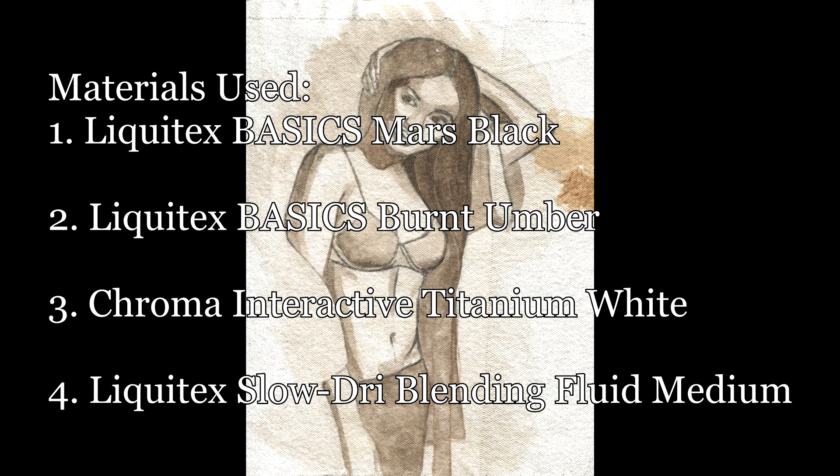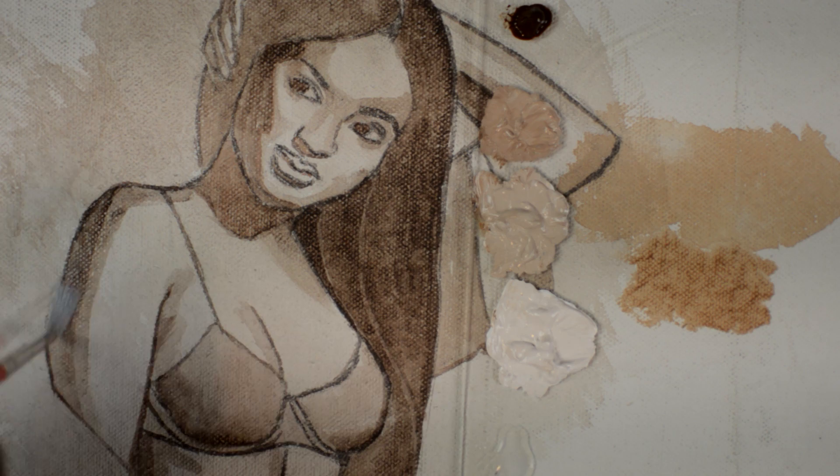Hello everybody, it's Eric Francis again. Today we'll be working on a sketch using blending medium. This is what we're going to be painting. I did a drawing on canvas, gave it an umber wash, and let's start.